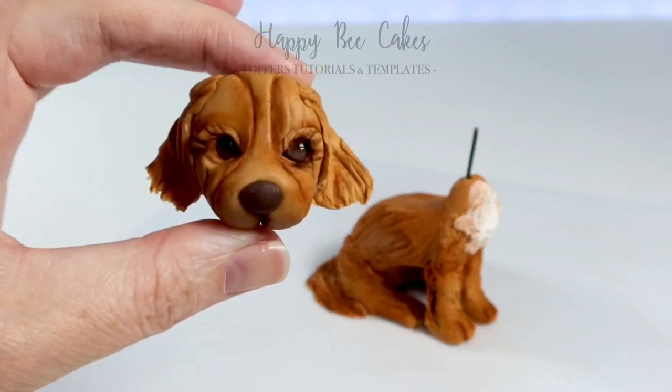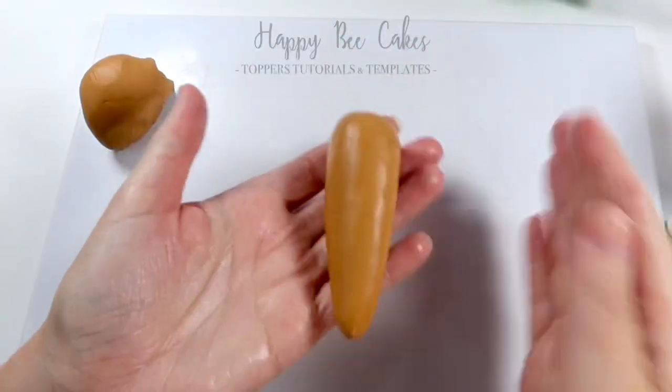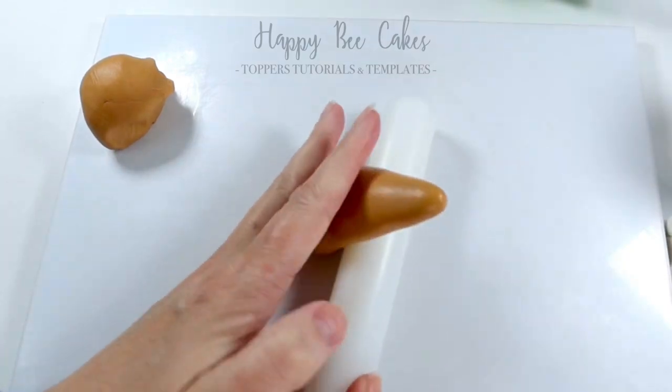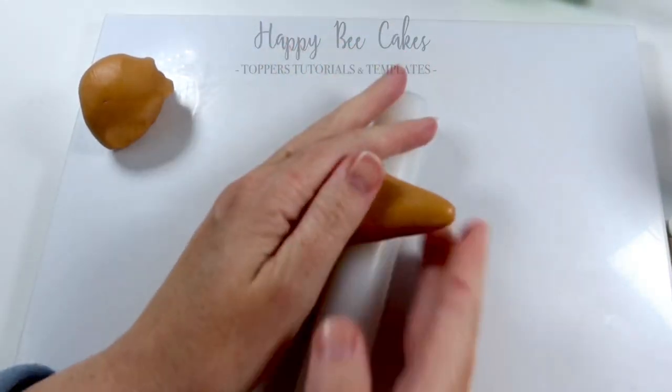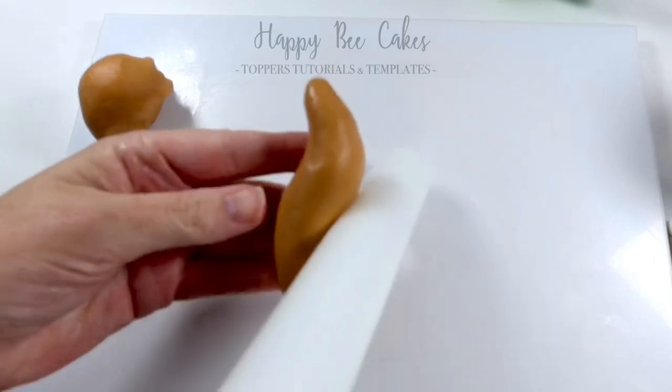Good morning! In this video I'm going to show you how to make this little doggy. I've used these three colors to create a gingery orangey color. I'm using Edema modeling paste for this one, and as you can see I've rolled my modeling paste into a teardrop shape and I'm placing it over my rolling pin.